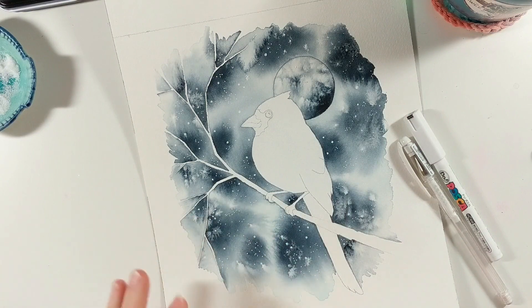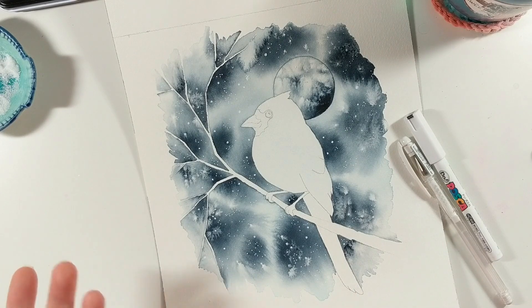My background is finished, my moon is complete, and I really love the way it turned out. It's amazing to me what adding a few white dots to a background can do — all of a sudden it looks like a starry night. So now we're ready to paint our bird.